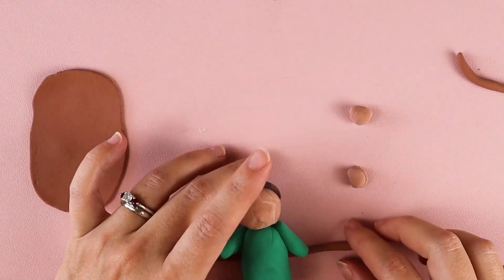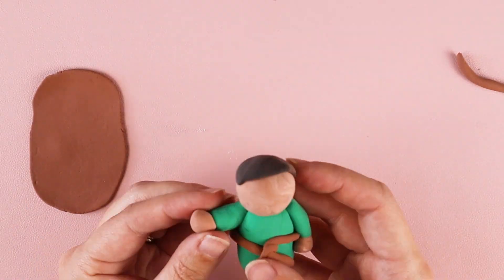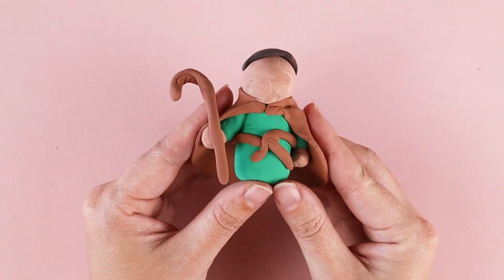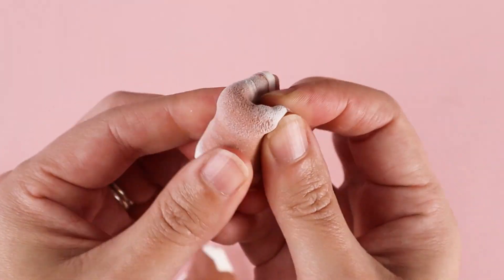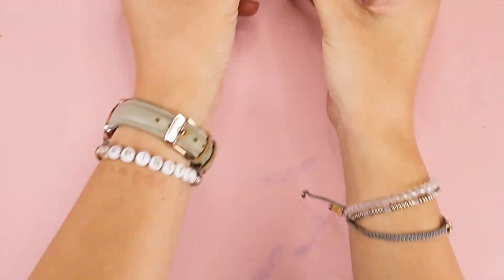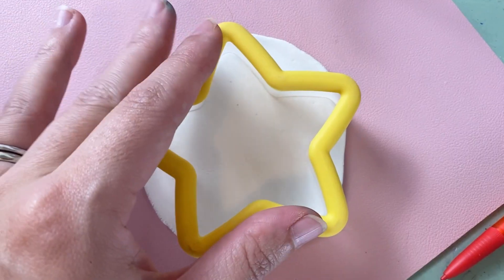I sculpted little balls for the heads and hands, cones and ovals for the bodies, flattened pieces for clothing, and rolled out clay for things like belts and hair. Then you can just stick them together. I mixed some of my clay colors together to make different colors, and coloring with markers also helped change the colors. I made some bigger figures as well as some tiny figures that fit on a piece of Model Magic clay I rolled out and cut with a cookie cutter.